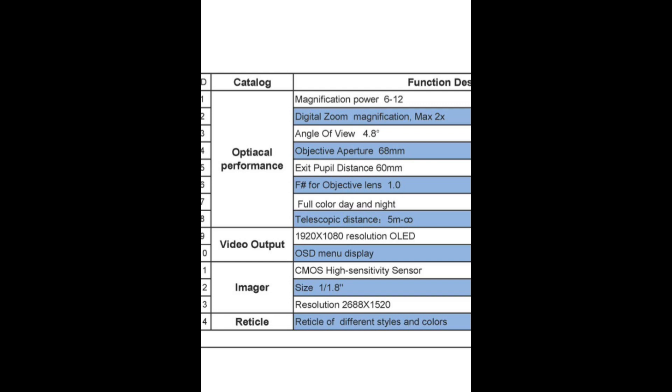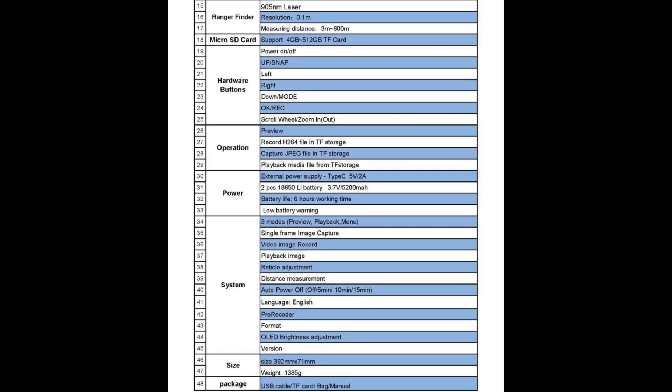I believe there's also an option for a mil dot reticle, which will help you shoot out to range. One of my videos shows an example of that. Moving on to the next page, it tells you about your rangefinder and the provided micro SD card.